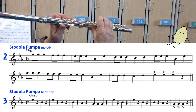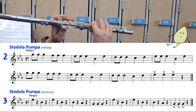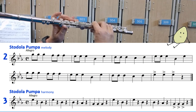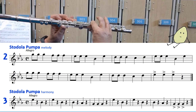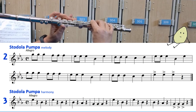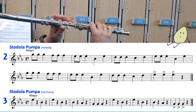One, two, three — harmony, oompa — one, two, three.